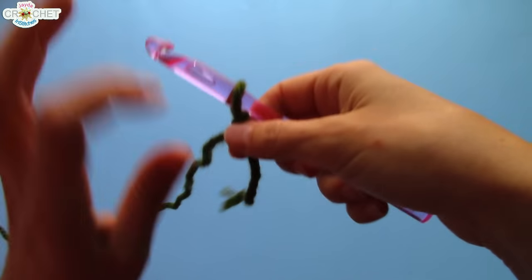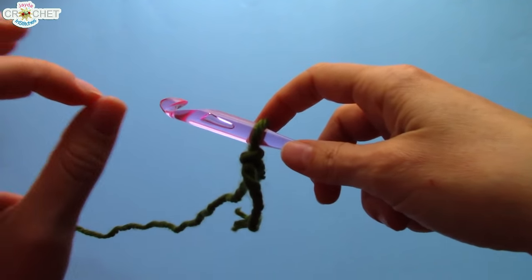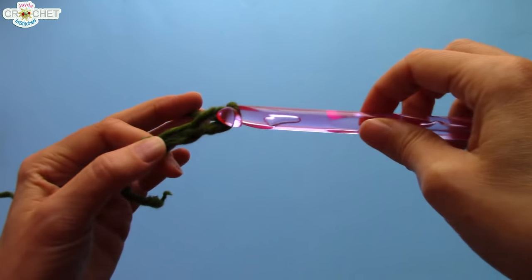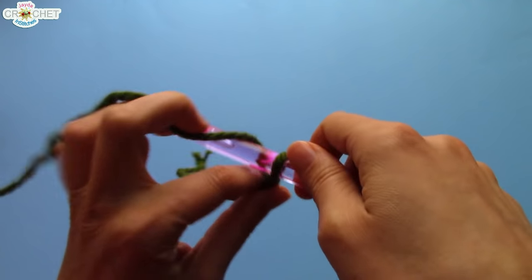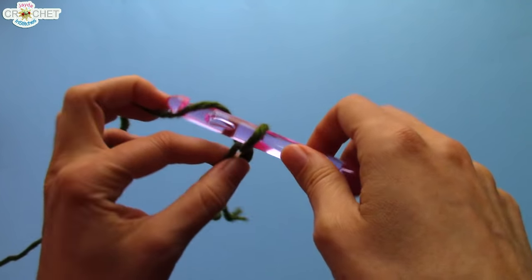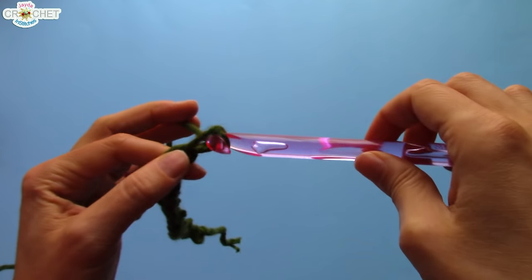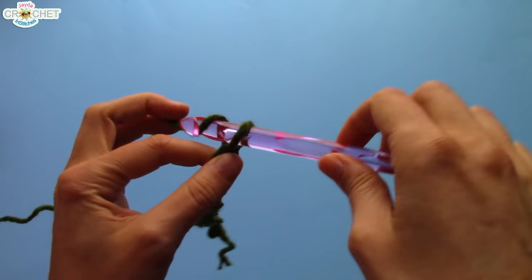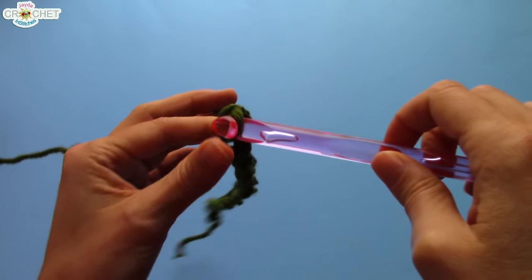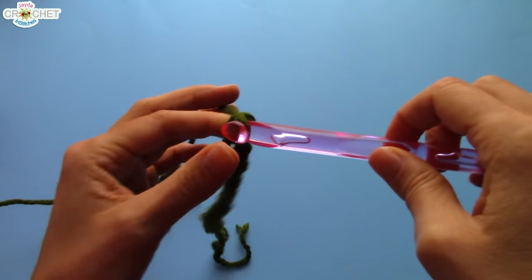We're going to begin by chaining a length that will turn into a big circle — we chain a length and join the first and last stitches together. That circle needs to fit comfortably over your head. Using this size hook with this super bulky yarn, I've found that a beginning chain row of 40 is just enough. It fits over my head with a few inches to spare and sits comfortably around my neck in a big circle. You want a nice drapey cowl, a nice drapey circle that goes over your head without touching it.